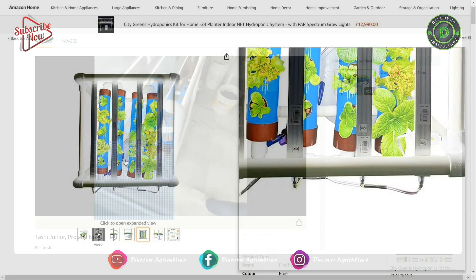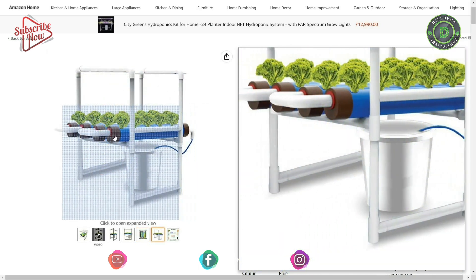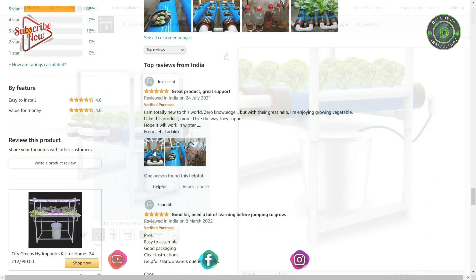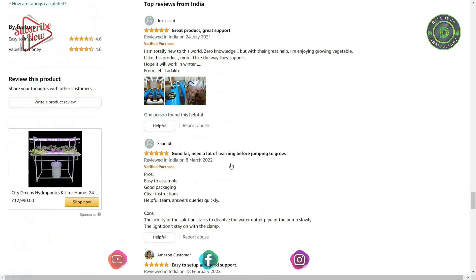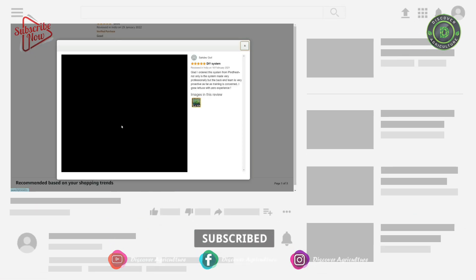You can grow any green leafy vegetables like lettuce, spinach, basil, mint, etc., herbs like oregano, thyme, etc., and salads easily. Customer reviews are as follows — this looks good compared to the previous one.